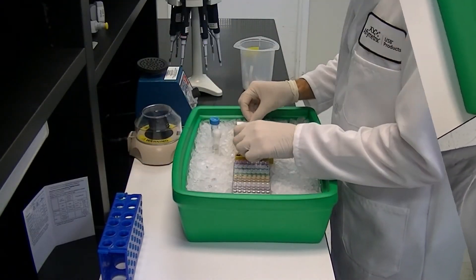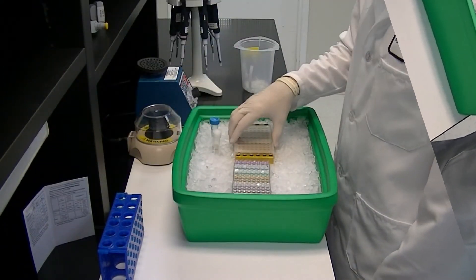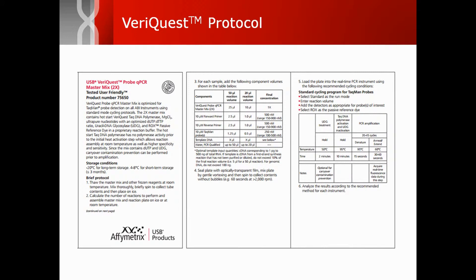After adding all reagents, seal the plate and gently vortex. Spin to collect contents and load the plate onto your real-time PCR instrument. Follow your instrument provider's setup instructions, being sure to apply VariQuest cycling conditions defined in the protocol that can also be downloaded from our website.